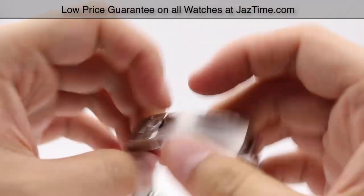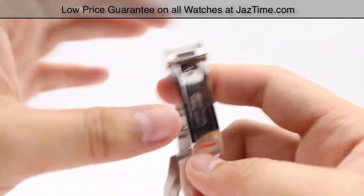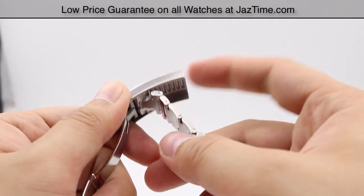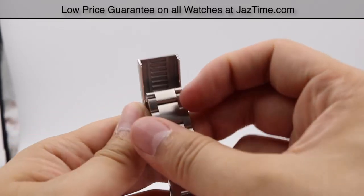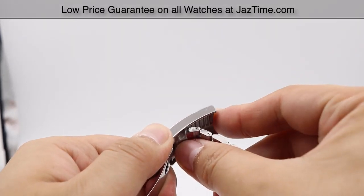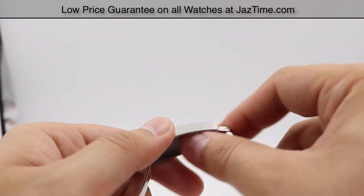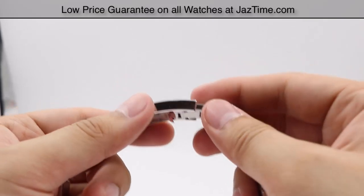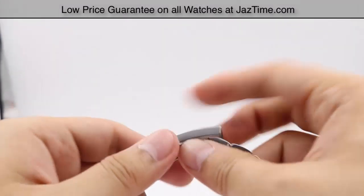The Submariner has the same safety folding oyster clasp with the Rolex name embossed, but Rolex has stepped it up with what's called the Glidelock extension link. There are little rivets in the clasp that allow for two-millimeter increment adjustments, up to a total of 20 millimeters of bracelet extension. This accounts for wrist swelling and contraction, and is much easier to use with far more flexibility than the comfort extension link.